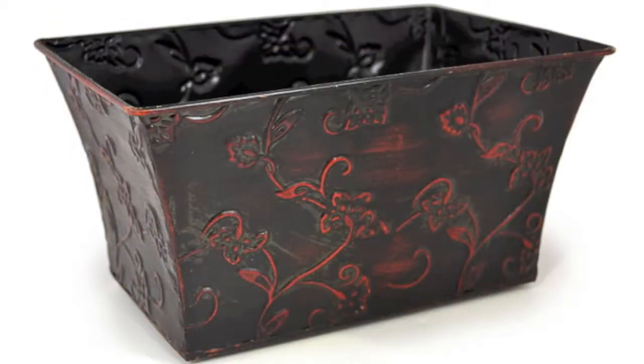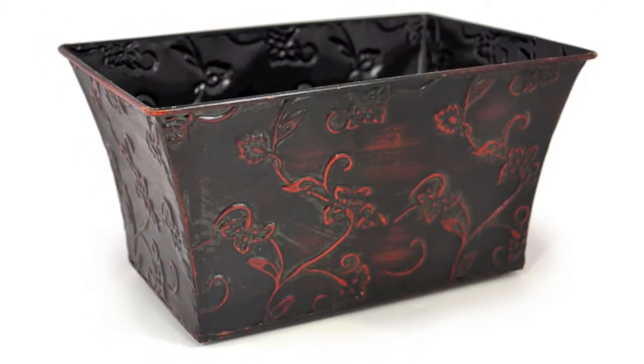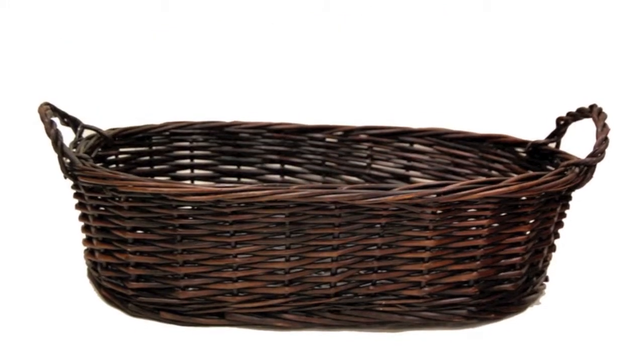Hi, I'm Justine with the Lucky Clover Trading Company. Today I'll show you how to make a beautiful Thanksgiving centerpiece using our basket. Here are some examples of baskets that can be used for this project. You can also look at our full selection of baskets at luckyclovertrading.com.